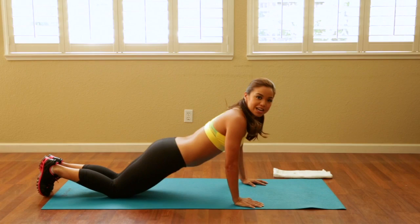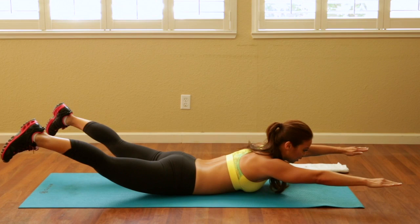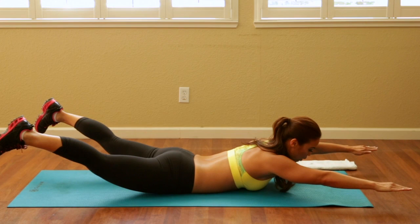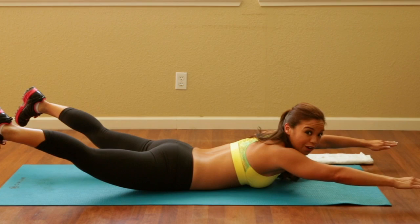We just worked our transverse abdominals and our internal obliques, and now we're going to go onto the mat and work on that lower back. Go ahead and lay on your belly. Pick up your legs and your arms at the same time. Make sure that your head is neutral — you shouldn't be looking up; it should be nice and neutral with the ground. A lot of people don't focus on their lower back, and it's actually a big reason why people don't progress in their abdominal area, because your core is not just your front — it's your back as well.